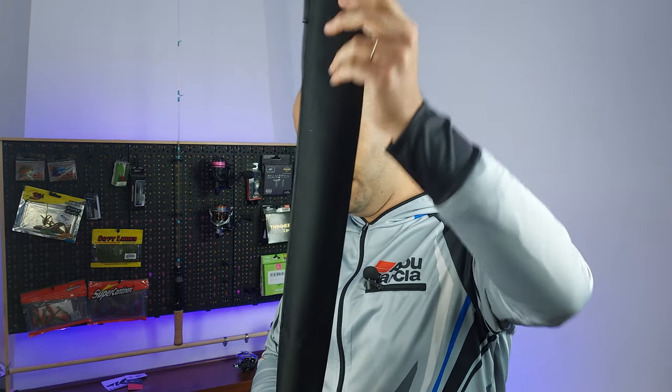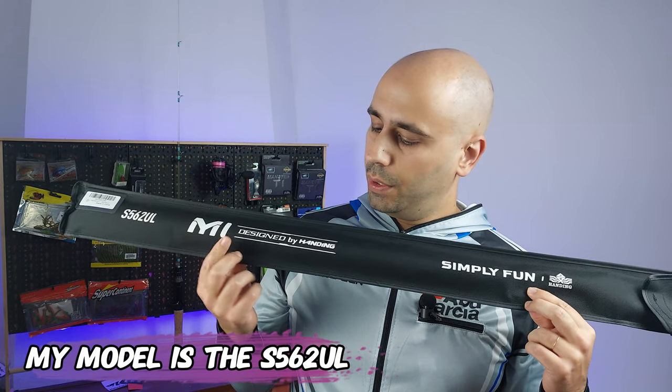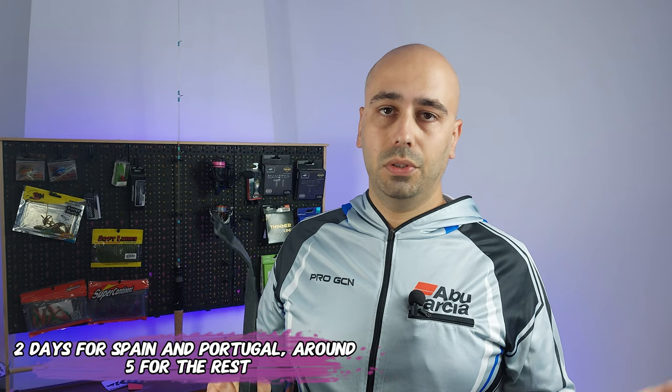Let me take the sleeve out. You can see the model on the sleeve — Take Care M1, designed by Handing, Simply Fun and the Handing logo. I have to disclose that this rod was sent to me at cost from Handing. The packaging is very good, and they have a Euro warehouse — this came from Spain, so two days to me, and around five days for the rest of Europe.